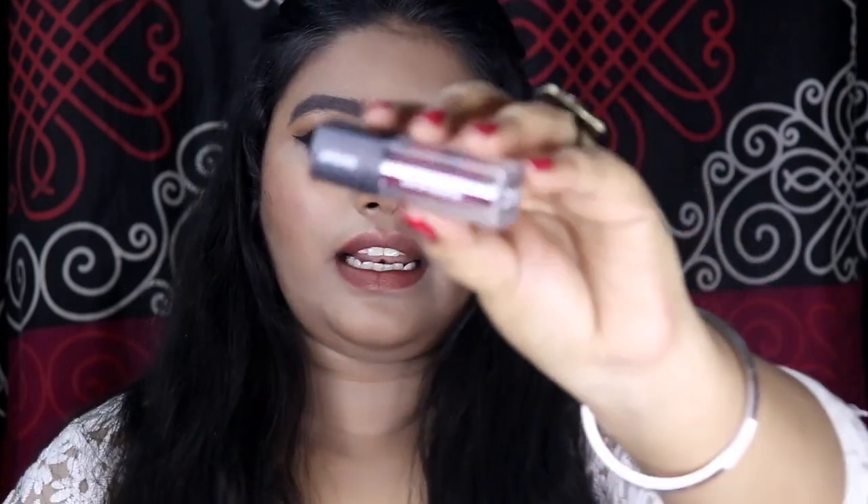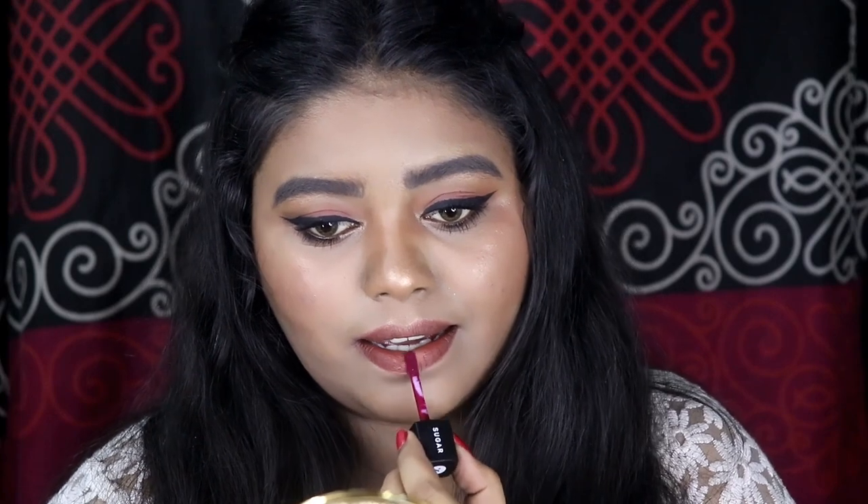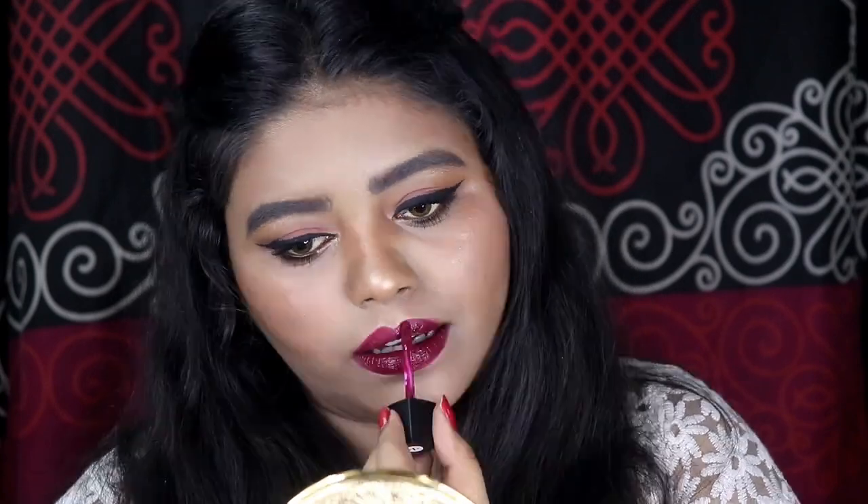The only thing left is my lips — I bought the Sugar Smudge Me Not liquid lipstick in shade 17 Fairy Berry, which is a very pretty dark maroon shade. Now I'm just going to apply this lipstick. This particular video was not about a specific makeup look — it was just my first impression and review on these new products. If you liked this video please subscribe to my channel, comment below if you want more such videos, and I'll see you next time. Bye!